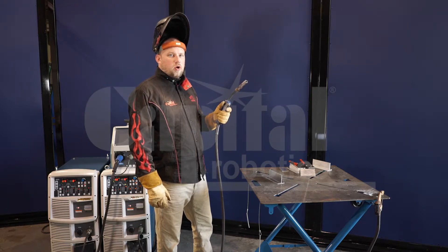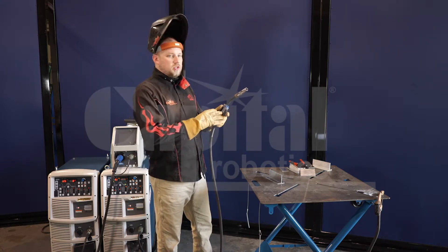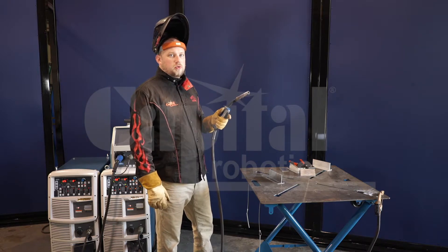You pull the trigger again and hold it and it'll drop into your Crater Fill. And when you're finished with the weld, you release it. The beauty of this is you can use each one of those features for as long or short as you need them.